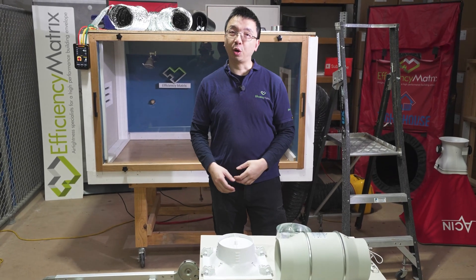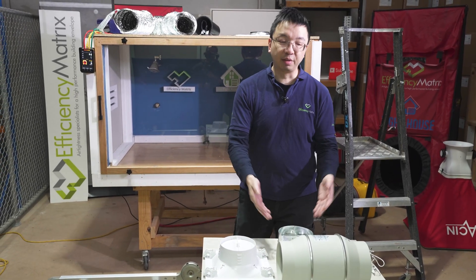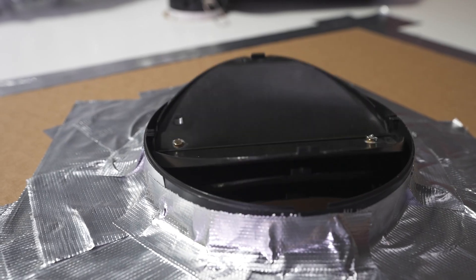In this video, we are going to talk about the Draftstopper for inline ducted fan system.